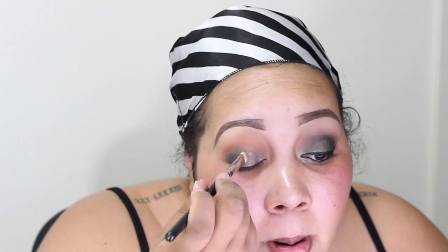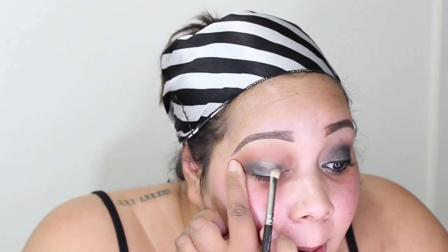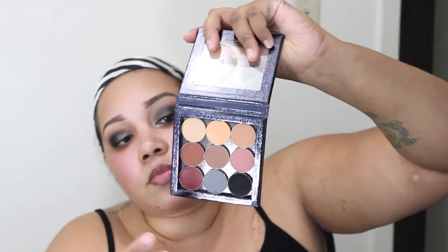Next I'm picking up a MAC color — MAC metal x in golden carbon. It's from an older collection, and I'm using my MAC 239 brush. It's kind of a charcoal gray taupey dark color — really really nice. I'm putting that on the inner two-thirds the same way I did for the Makeup Forever 02, just to intensify it.